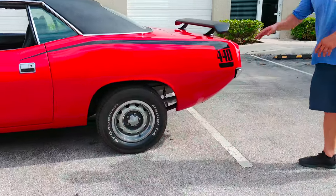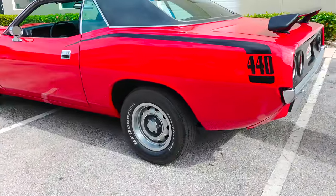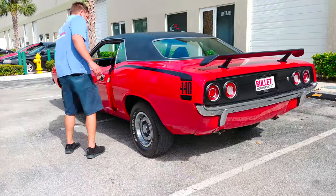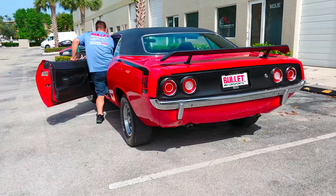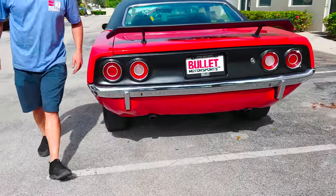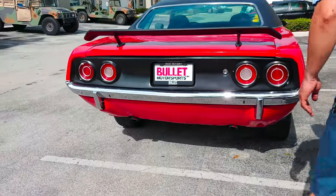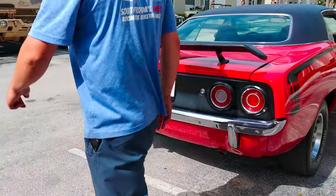As I look at the rear quarter, take a look at those nice stripes. Rear looks great as well. Let me get the key, and while I do that, I'm going to fire it off so you can hear it. Really healthy.